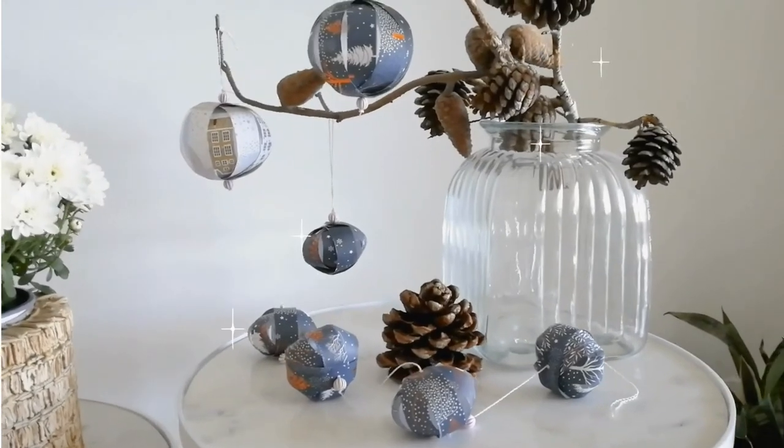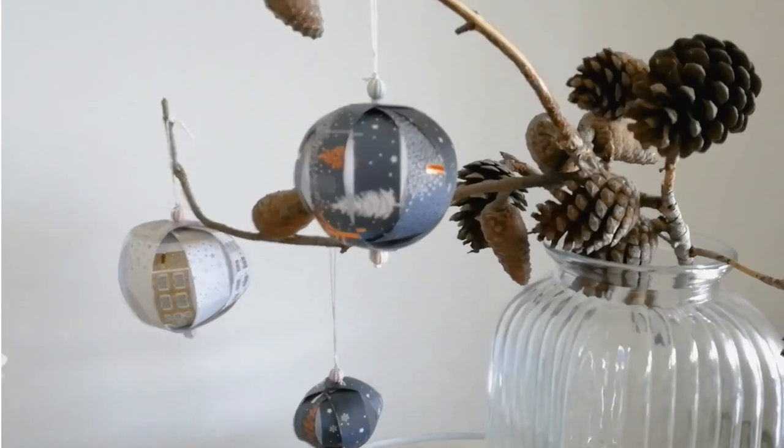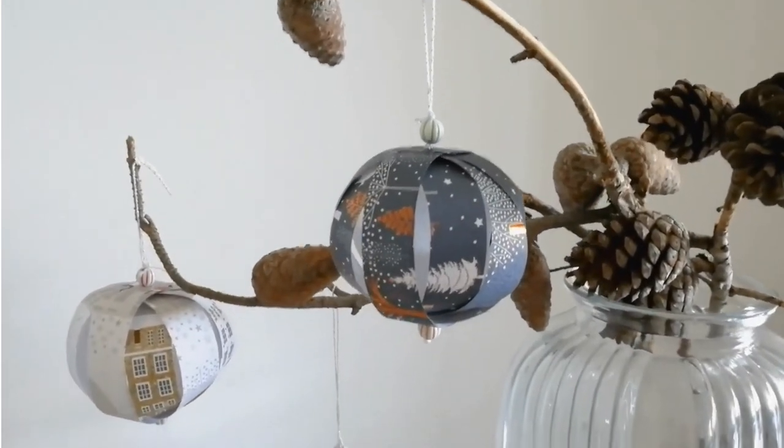And lastly, my paper Christmas ornaments using the sign prints of the Christmas wrapper that I used before with the frames. And they are really cute.